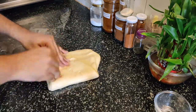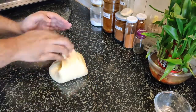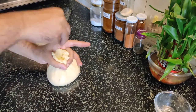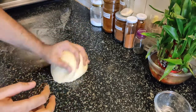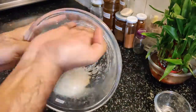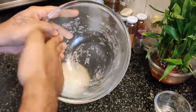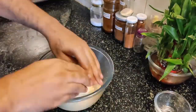Now we're going to shape it into a nice ball. It's like a mozzarella ball. I put a little butter here; when it's good enough, the dough doesn't have any problem. I'm going to prove it — it needs to double in size. I'm going to transfer it now.